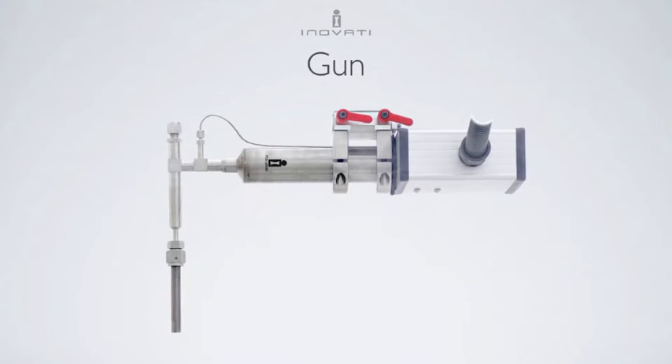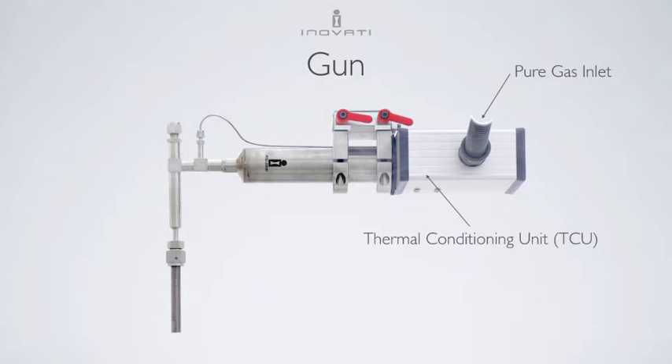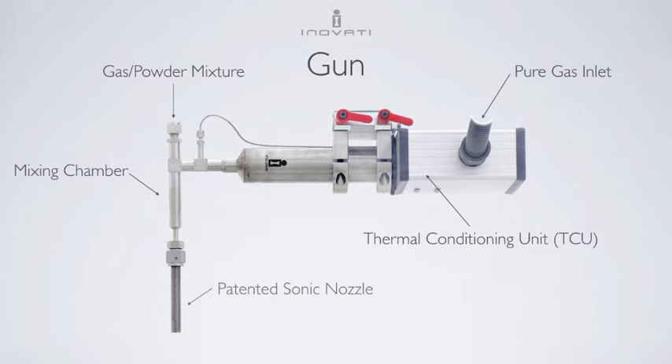This is Innofady's raster gun, which is suitable for most applications. Pure gas, either helium or nitrogen, enters the thermal conditioning unit, where it is heated to temperatures up to 1600 Fahrenheit. This gas meets the powder-containing gas in the mixing chamber before exiting through Innofady's patented friction compensated nozzle. There is also an ID nozzle for coating the inside of round tubes.